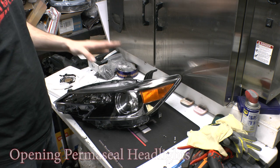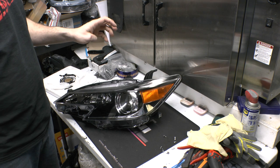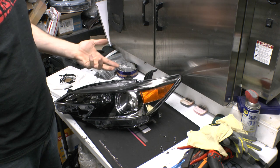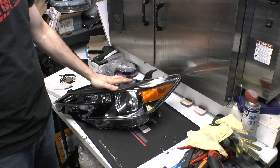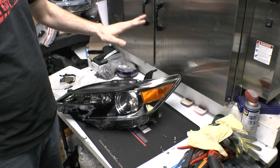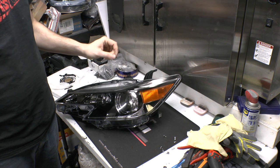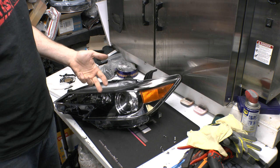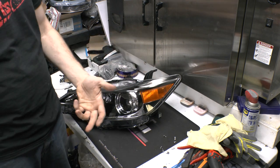Hey guys, welcome back to the channel. For this video I'm going to show you how to open a set of permaseal headlights. Now there are different kinds of permaseal and you're not really going to know what you have until you start working on the light, so it can vary. Some permaseal is horrible, some is not bad. If you're not sure what you have, it's worth giving it a shot, and some gets worse over the years too.